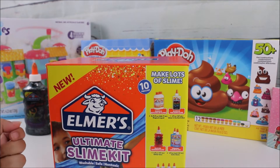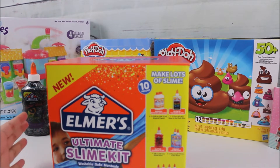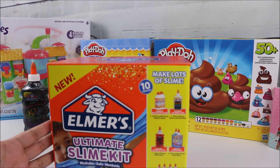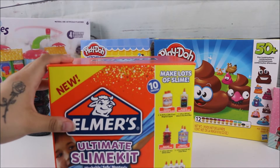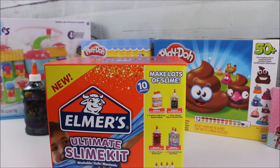Hello everyone, welcome back to my channel! Today I have a really fun and exciting video that I've been so excited to create for you guys. We have the new Elmer's Ultimate Slime Kit — this is pretty cool and I'm really excited to work with this and show you guys two fun recipes that are in the back of the box, which are very simple to make.